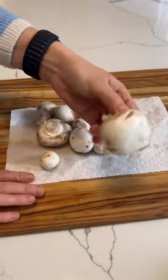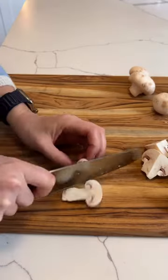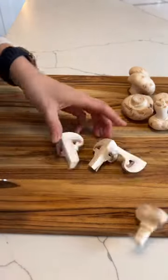You are making your button mushrooms raw. Right before you're about to cook them, rinse any excess dirt off and dry them off. Cut up your mushrooms — I personally like to quarter them and leave the stems on.